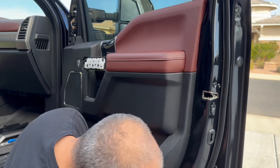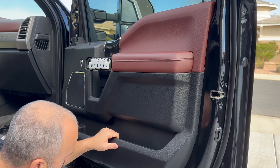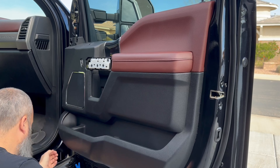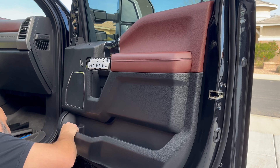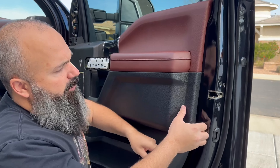Now we can move on to popping the door panel off. Use our trim tool to pry the plastic clips back, and once you can get your fingers under there, you can work your way up.